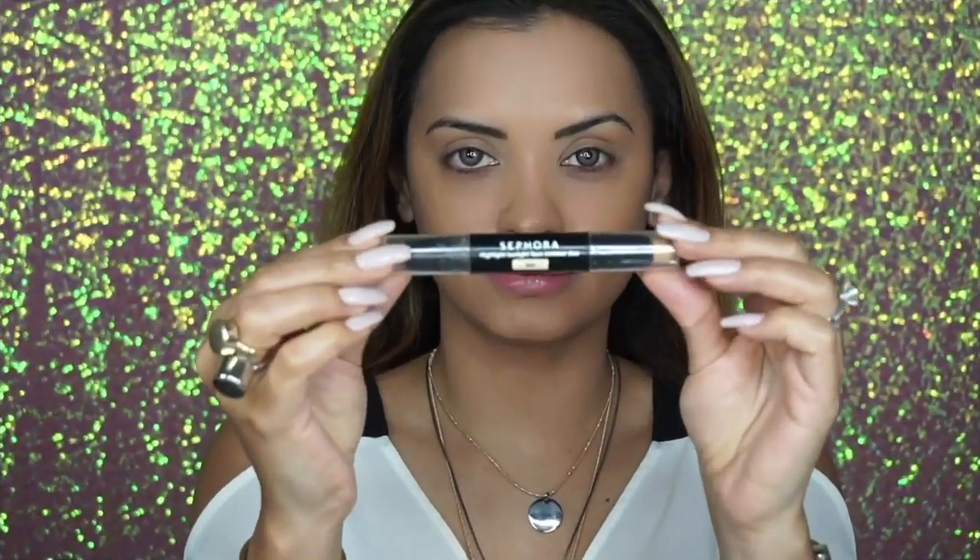For foundation I'm going to use a full-cover but lightweight product because I'm going to layer it with cream and powder contours, so I don't want the base to be too thick, otherwise the makeup can look cakey. To blend everything I'm going to use a wet beauty blender — this will also make sure that there are no streaks left behind from the brush.